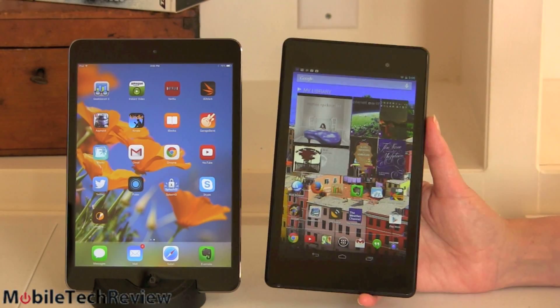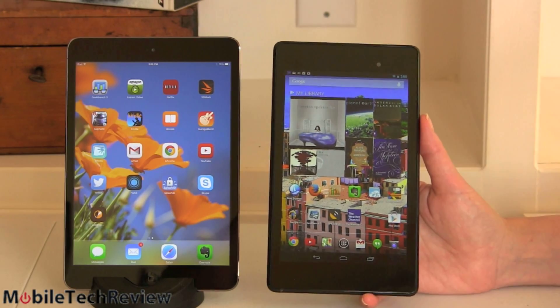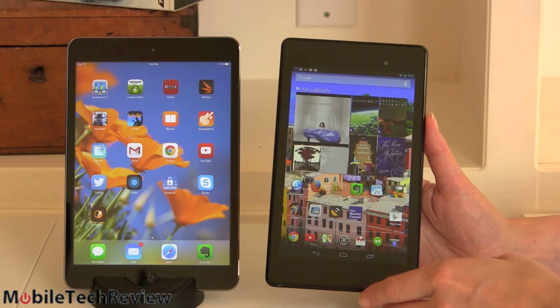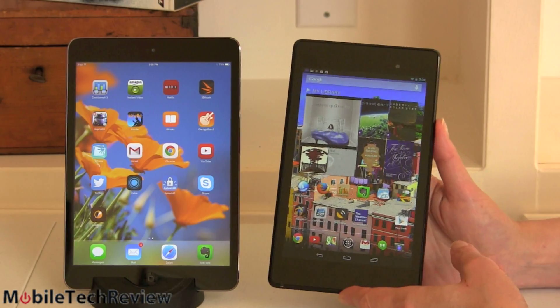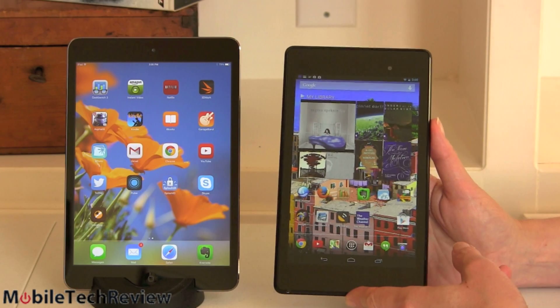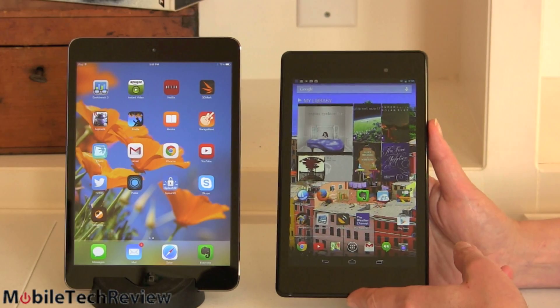For a size comparison, here is the Nexus 7 2013 edition — a 7-inch tablet with a much more tall and narrow form factor at $229. So if you're on a tight budget this is a rough call, unless you're really fond of iOS, in which case you'll probably want to go with an iPad — or maybe just the regular iPad Mini at $299.